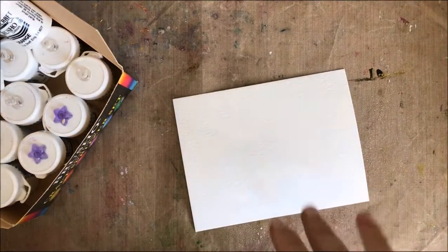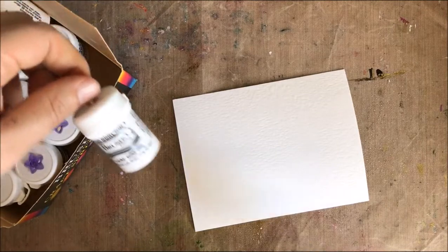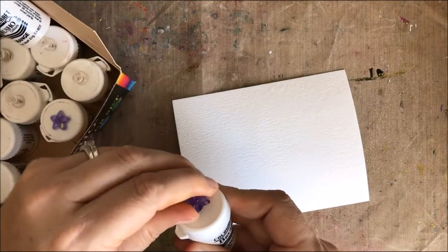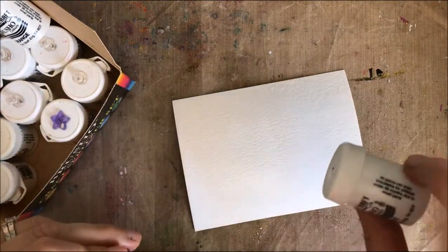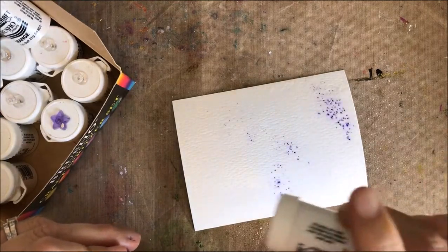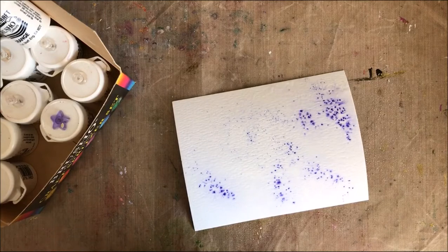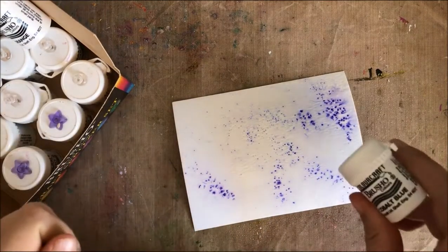Here is some watercolor paper I just spritzed with water. The way that these work — the best way in my opinion — is you have a pin in the top, and that works really well for two reasons: it keeps everything locked up, and you can let some out and watch the magic. It doesn't take much, so you can always add more water.